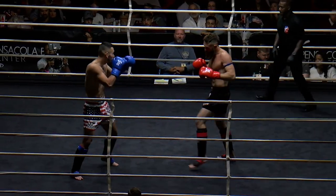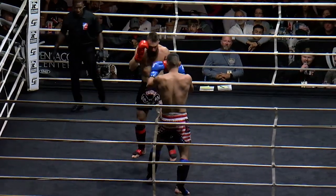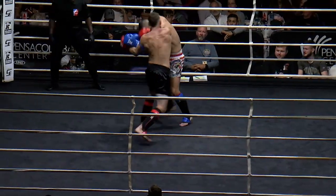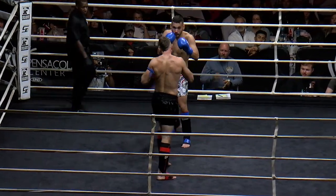Bryce delivers right back. And the style, as you can see, you can see the Muay Thai march, the forward pressure. There's not a lot of head movement. There's not a lot of movement, period, in Muay Thai. They just kind of stand right in front of each other and go to work. Nice shot there by Layton. Beautiful overhand right — short, too.